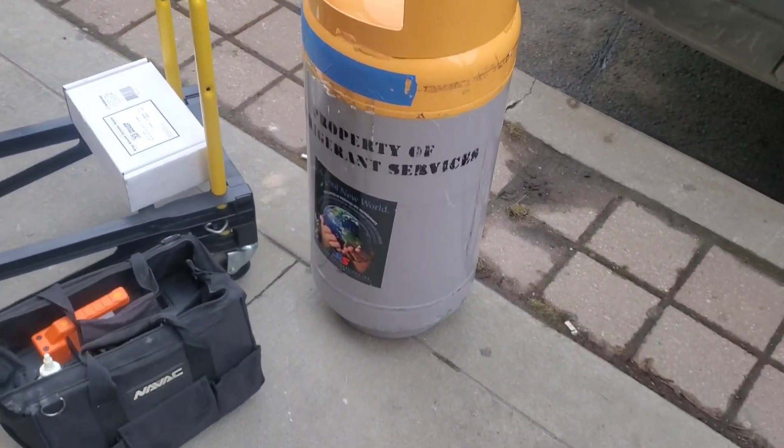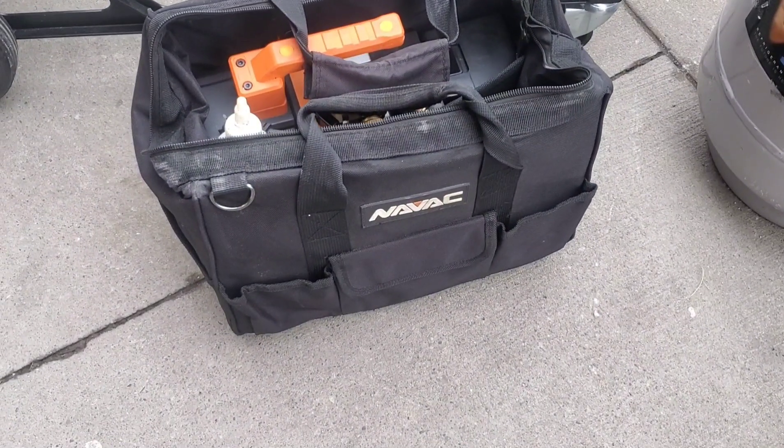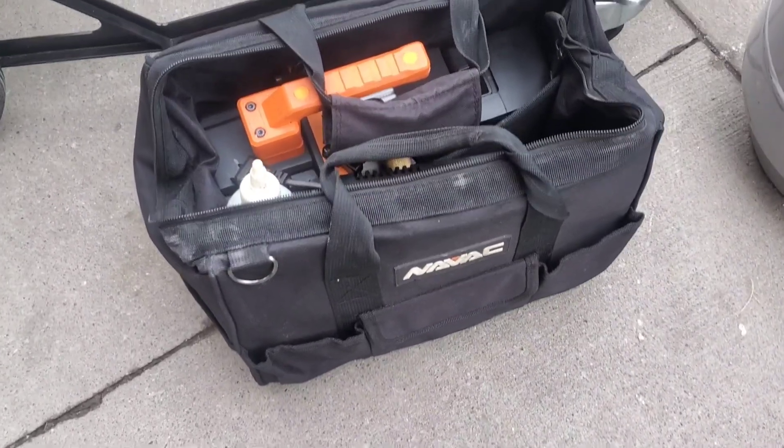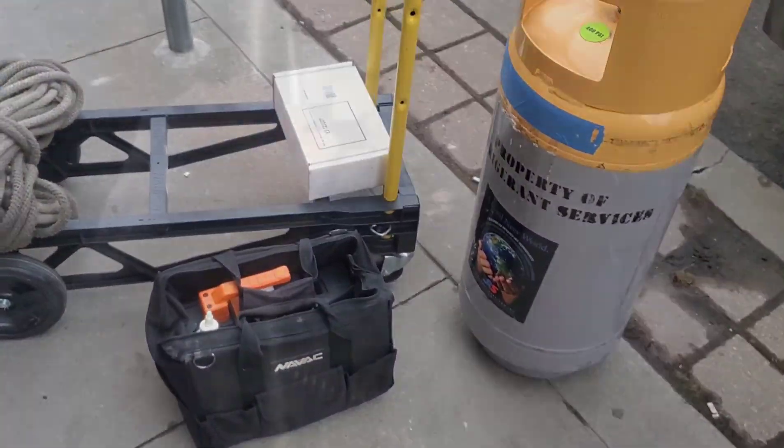We're going to heat this tank up while we're working on the machine. Because we're only working on the compressor side, which is going to be isolated, I don't have to pull a vacuum on the entire system. So we're going to get our battery-powered NAVAC pump all charged up and ready to go for when we're ready to pull a vacuum.